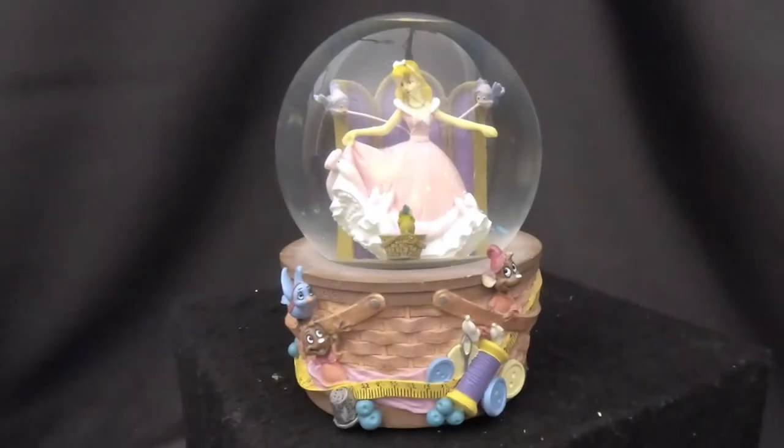Hello everyone and welcome back to Snow Globe Rescue. I'm Tony and with me as usual is Allie. Today we have a Disney snow globe right here. I thought this was Cinderella but Allie corrected me — it's Sleeping Beauty. I didn't know Sleeping Beauty had a name: Aurora. That's my first time finding that out.